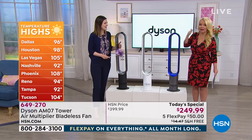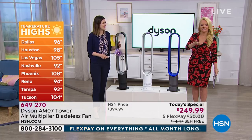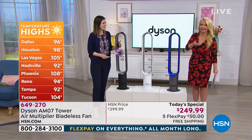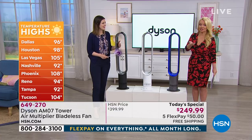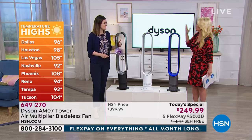If it gets hotter — it's 105 in Las Vegas, Phoenix it's 108, Tampa got up to 92 but we've already hit 99 earlier. It's hot. We need some relief.